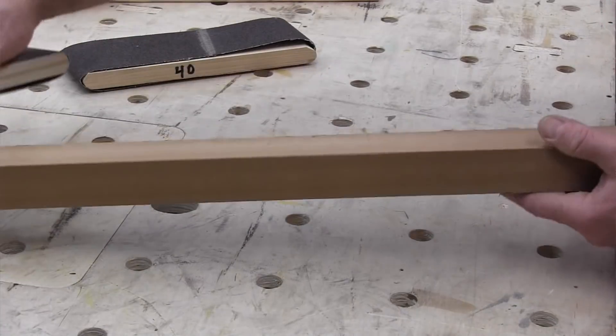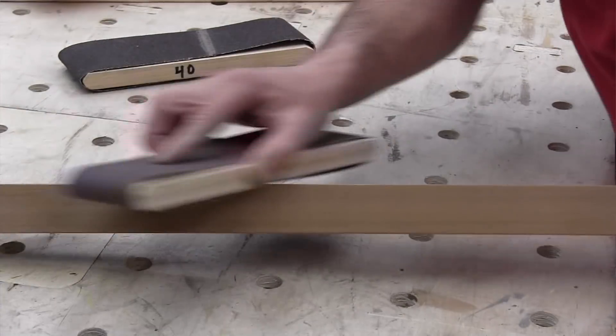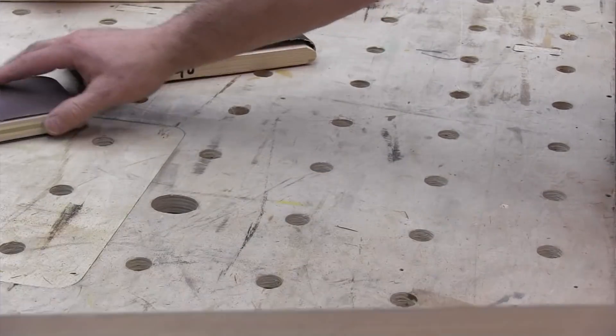But when I know I'm going to be doing a lot of sanding or it needs really durable hand sanding, I use my custom made blocks that are designed to be used with three inch by 21 inch sanding belts. I made these blocks to cover several different common grits, so I just reach for the right grit that I want.